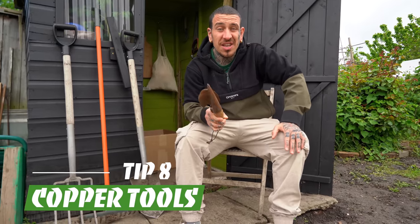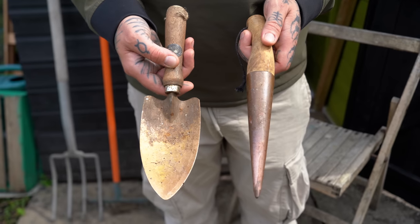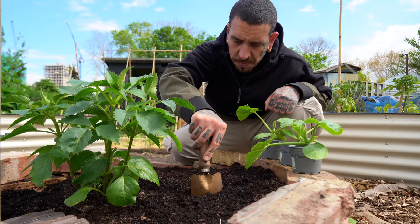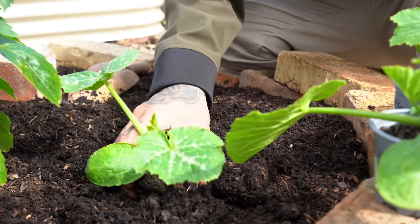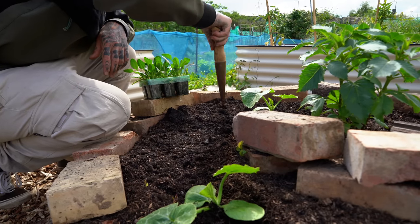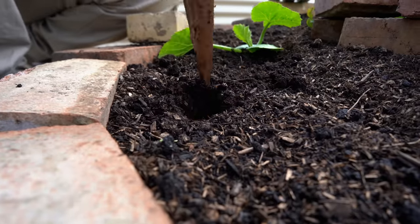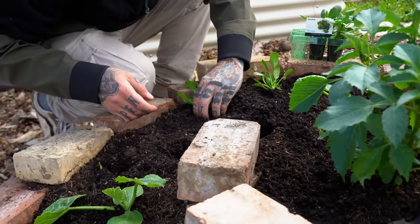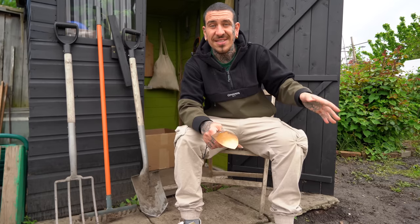Using the right tools could make the difference between an easy task and something much harder to do. I highly recommend investing in copper tools — they are a bit pricier compared to normal tools, but they release micro-minerals the more you use them in the garden, which will be absorbed by your plants and benefit the health of your garden. Also, slugs and snails have copper-based blood, which means every time you use normal tools you leave a scent in the ground that they can track — and this won't happen if you use copper tools.